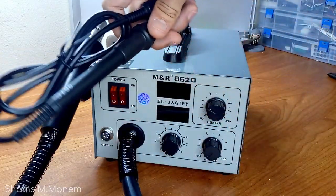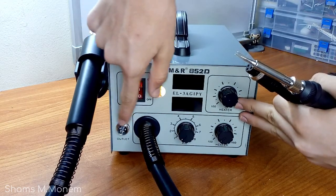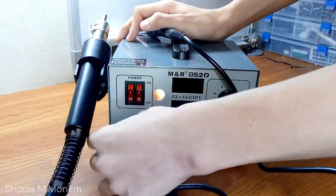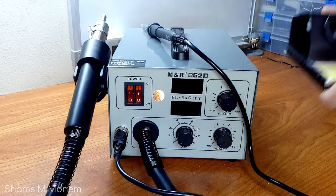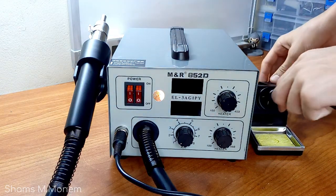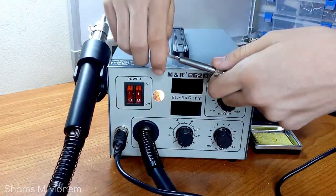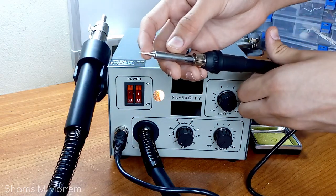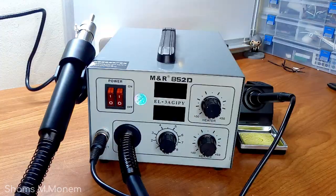Connecting the soldering pen is pretty easy — just connect it the right way into the plug on the soldering station itself. Let's now bring the device to life. Be aware that if you use different models, you might have to unscrew something for it to work.